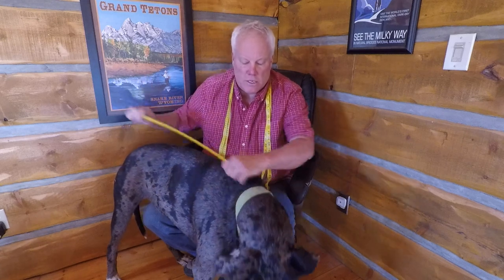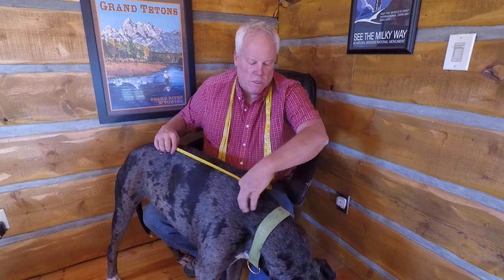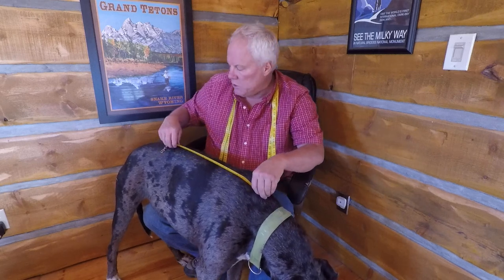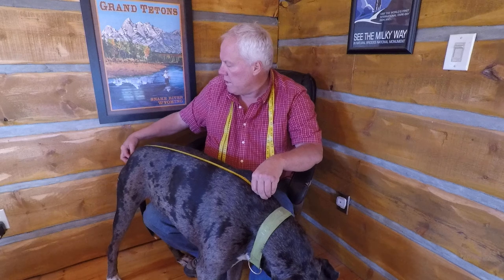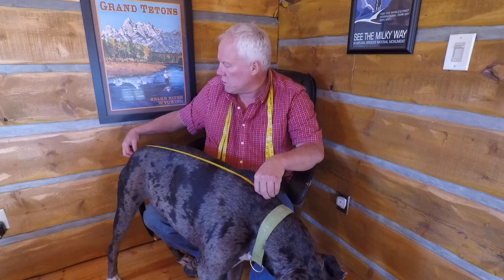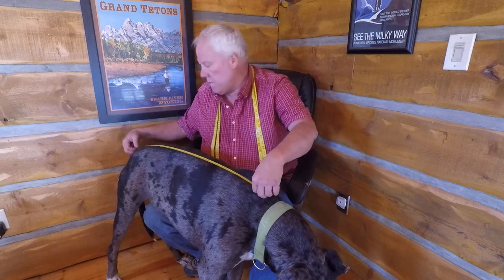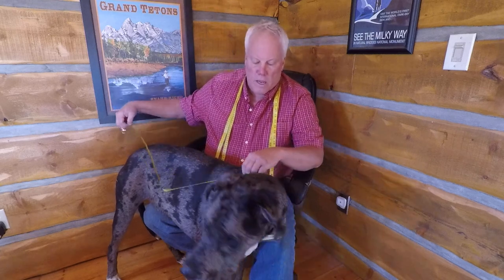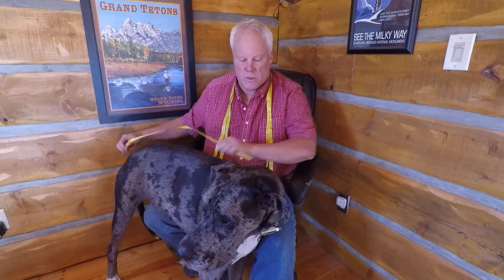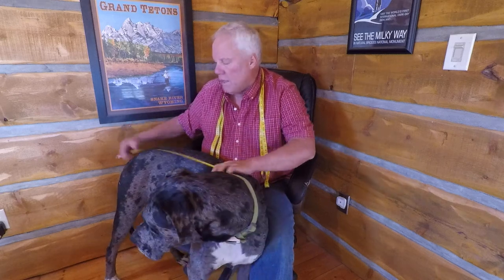The next spot starts exactly where you measured the neck — about two inches below the collar — then go straight down his spine, right to where the tail starts. You'll feel a little spot right there where the tail starts. With him it's going to be 31 inches. So start up here, then from the same spot go straight down his back, right down his spine, to the tail.